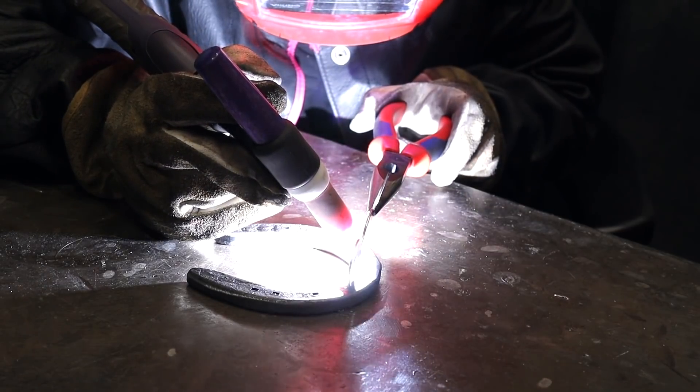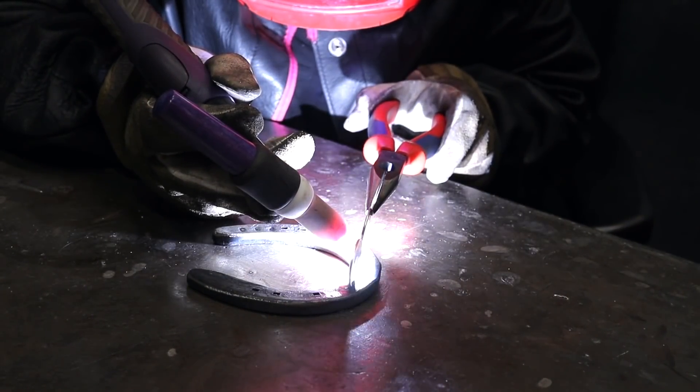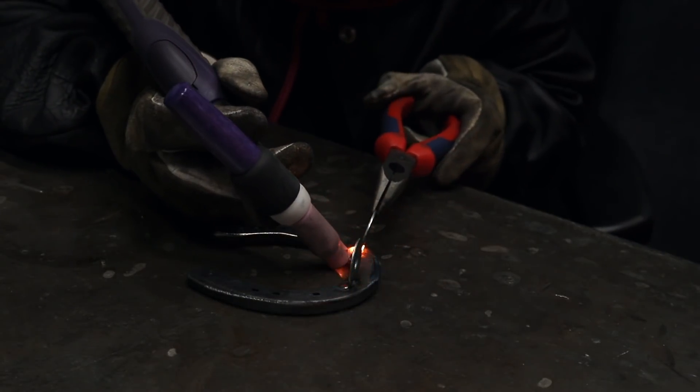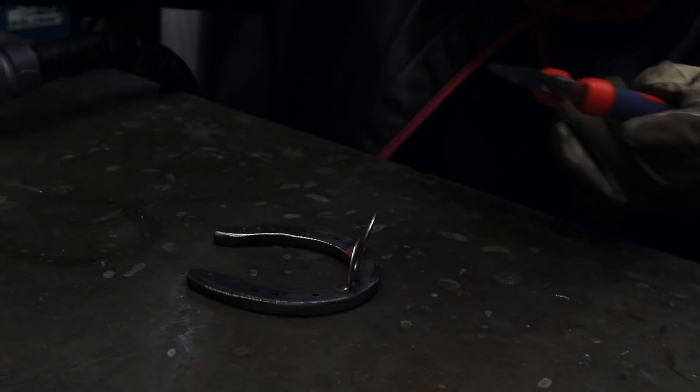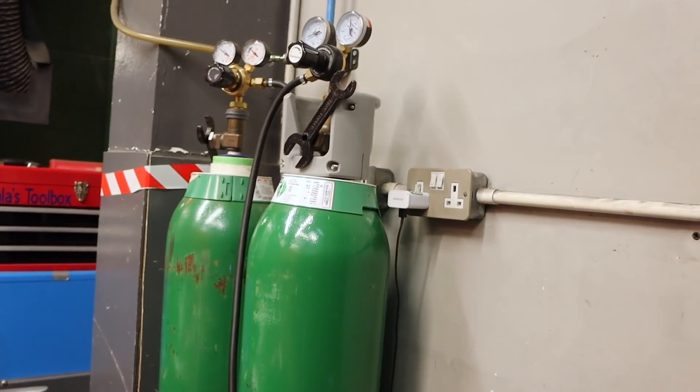I'm using TIG to weld my sculpture together, but this could be welded with MIG too. I just prefer TIG as it's more precise, less messy, and the welds don't require cleaning after welding. I'm using my Miller Dynasty TIG plant with pure argon shielding gas.